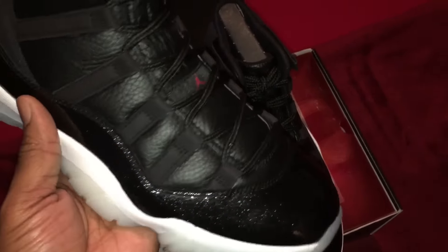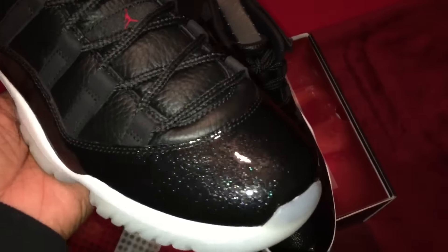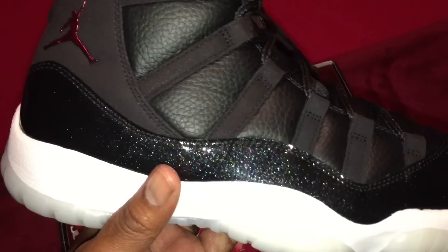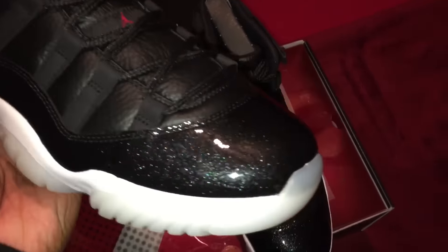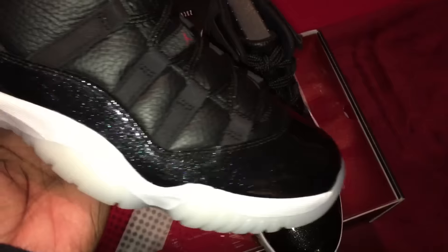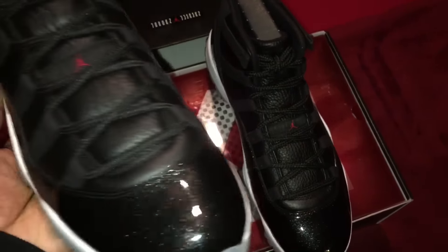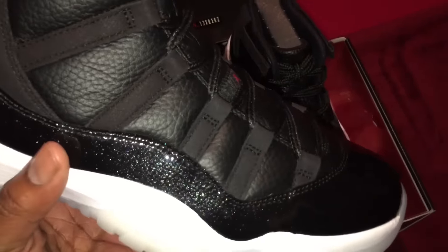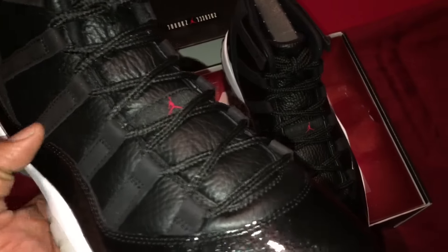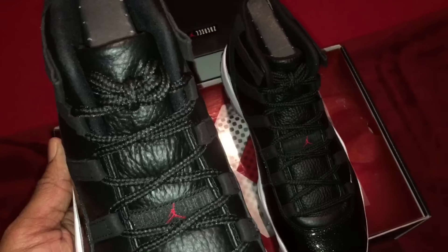Throughout the upper of the sneaker they used various premium materials. Starting with the toe box, going around the perimeter of the midsole and the back heel, you have that patent leather with that Paul Wall chopped-and-screwed candy paint infused in it, which is just incredible. You can see how the light hits off of that. Then you see your eyelets, which are of a cloth material, tumbled leather on the tongue base and side base of the shoe, and black rope laces.